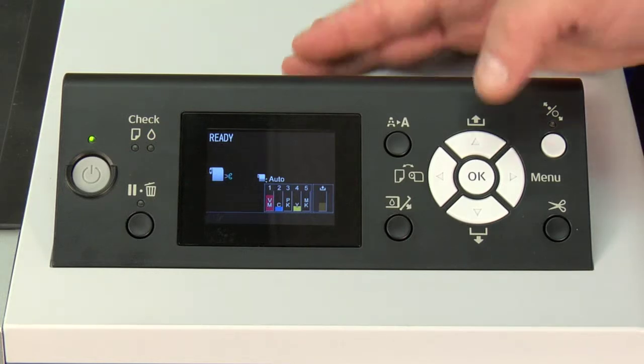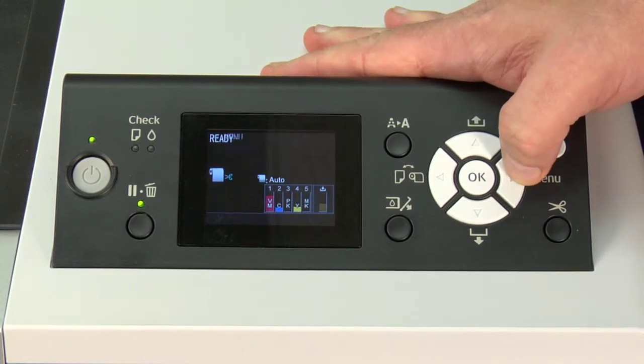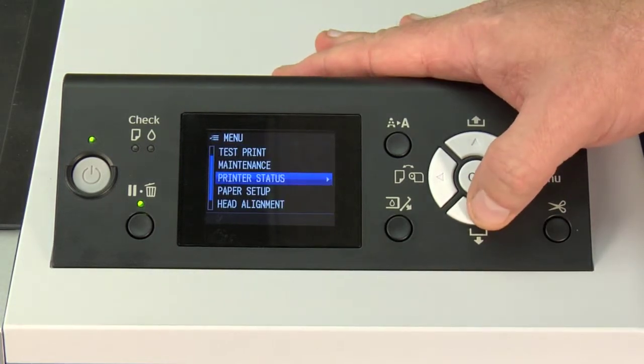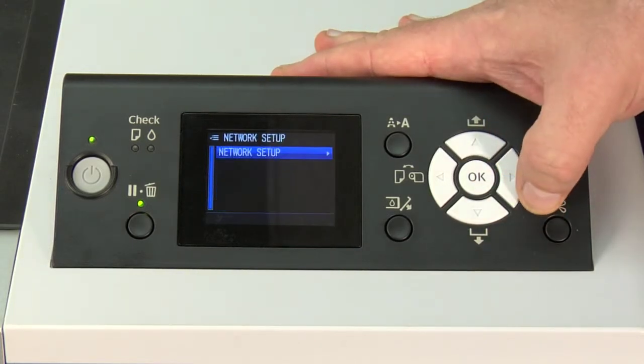Once you have your IP address, on the front panel we want to go into the menu, which is basically the right arrow key. We're going to arrow down until we get to network setup. Once we're here, we hit the menu again, or the right arrow key.